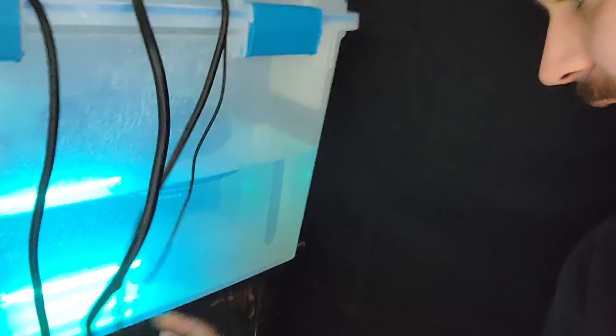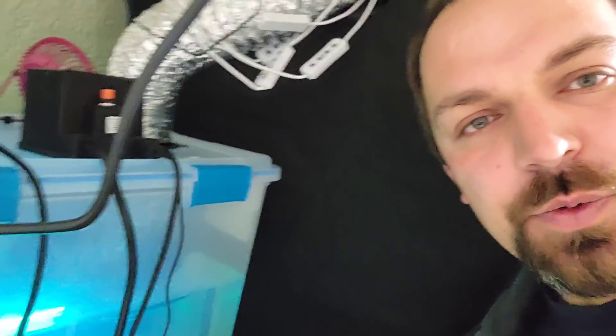This morning I was looking at my water tank humidifier and I saw some dead bugs on the bottom. That cannot happen. So I have to dump it out, sterilize it, clean it, put new water in it, and get it working again as quick as I can. So let's go do that.